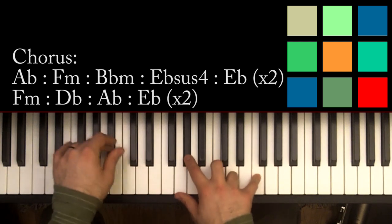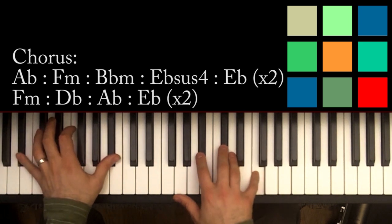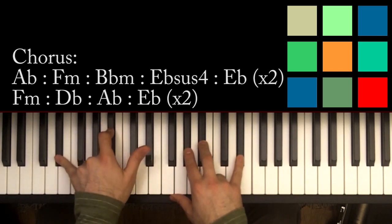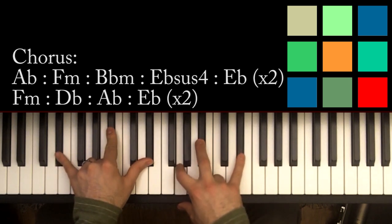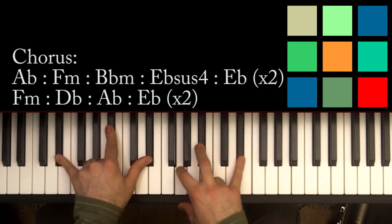Then you've got B flat minor — you've played this chord already. You've got B flats in your left hand, B flat, D flat, and F. Then comes what I think is a pretty cool part: an E flat sus four. You've got E flat, B flat, E flat in your left hand, and A flat and B flat in your right hand, plus another E flat up top. The key note is that A flat. The next chord, you just move that A flat down to a G, resolving to an E flat chord. So E flat sus four resolves: everything stays the same except the A flat becomes a G.